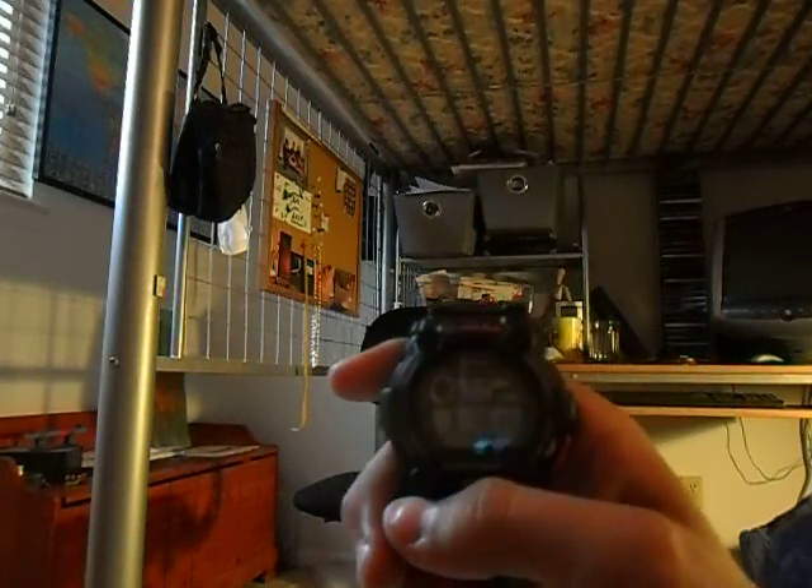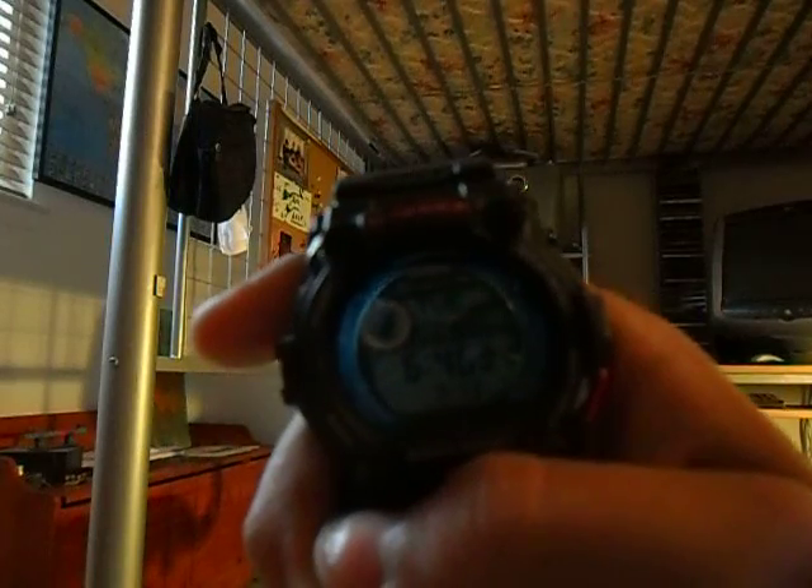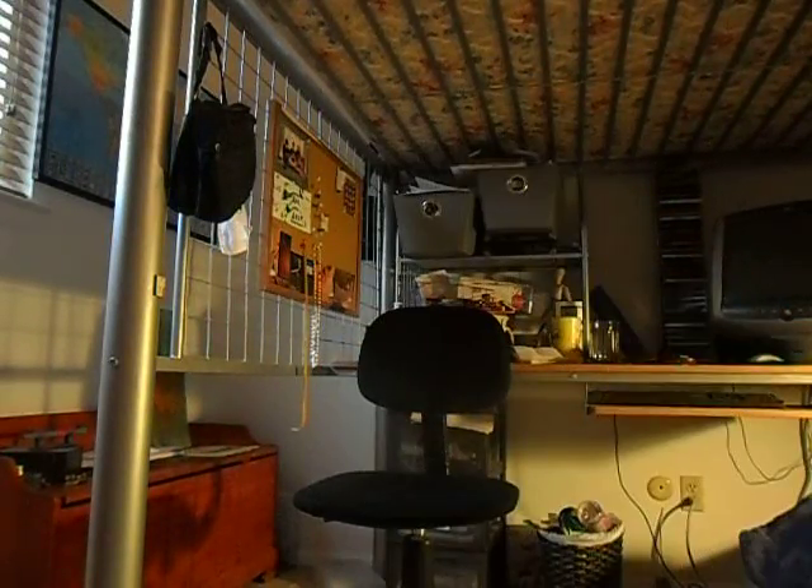There's a certain feature on it that shows the times for a lot of different major cities and stuff. Let me put it on my wrist. Also, it's got like two stopwatches and other stuff — it's a pretty cool watch, I recommend it.